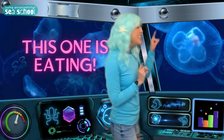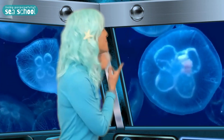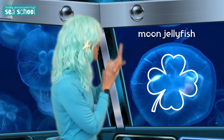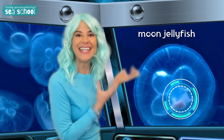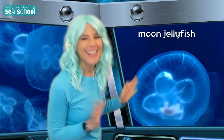Oh my gosh, this one is eating right now! These are moon jellyfish. Do you see it has like a four-leaf clover shape? Those are the reproductive organs. But the food — you can see right in the center — that's in its stomach right now being digested. So cool!